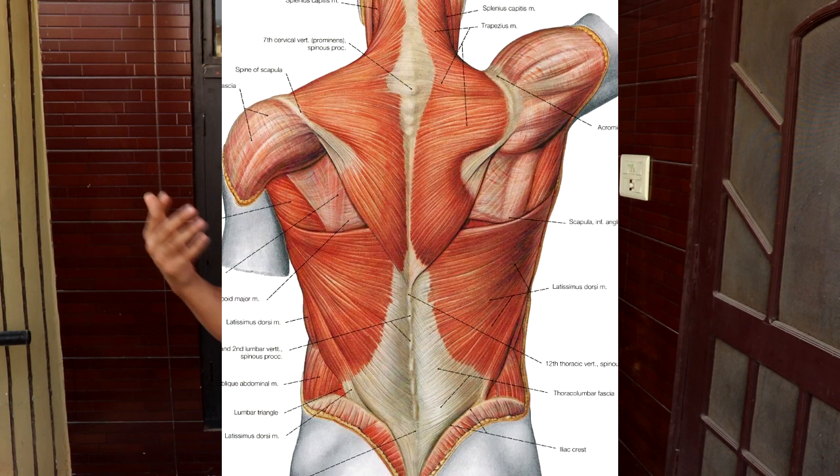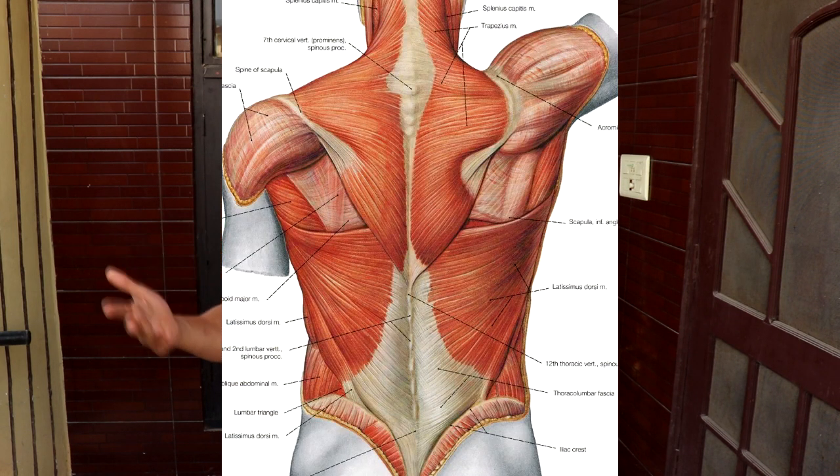The back muscles have fibers running in different directions, and therefore you need different movements which can mostly hit those fibers. I will tell you three variations - if you do them, you will mostly hit all your fibers. We will not talk specifically about every muscle, what the fibers are, or in which direction they are running, because it is not the main topic of this video, so we will talk about it in another video.